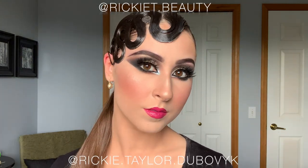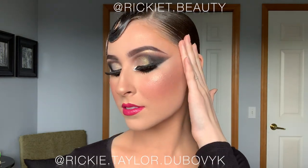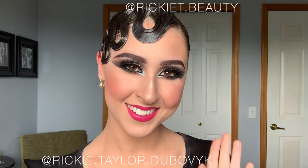Hi guys, welcome back to my channel. If you're new here, my name is Rikki and I'm a competitive farm dancer and dance sport makeup artist. Today, this is a look that I came up with. I decided I just wanted to make a whole video about how to make your eyes look bigger for the competition, and I get a lot of requests for dramatic makeup.